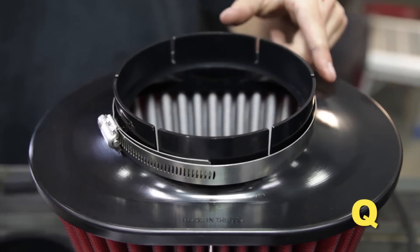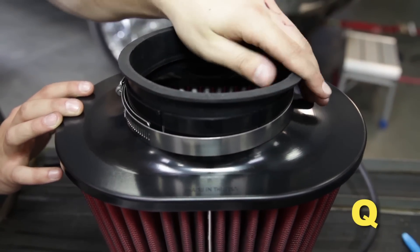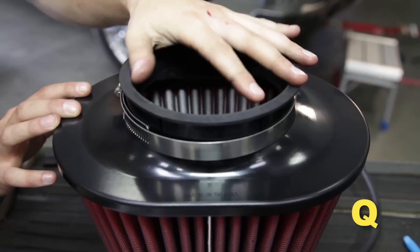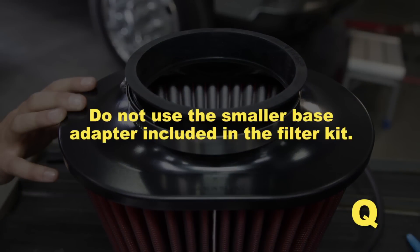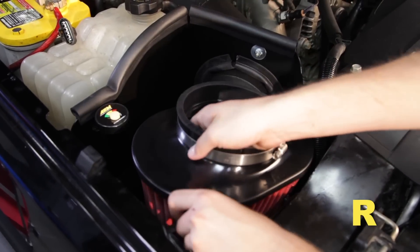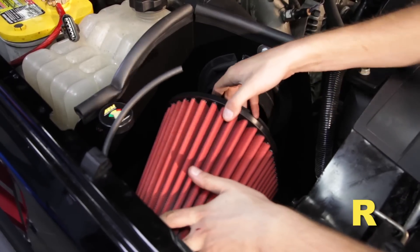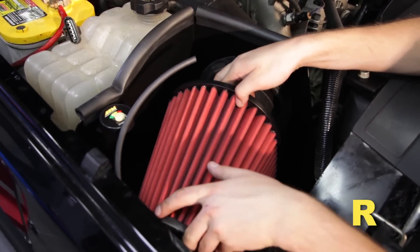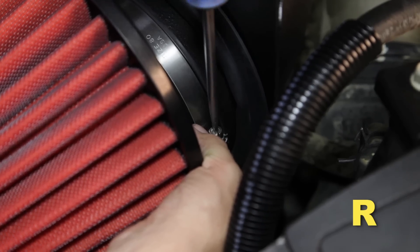Install a large hose clamp over the filter outlet, then insert the larger filter base adapter into the outlet of your new AEM dry flow air filter — do not use the smaller base adapter included in the filter kit. Install the AEM dry flow air filter assembly onto the inlet of the intake tube inside the heat shield, align the filter, and tighten the large hose clamp at the filter base.